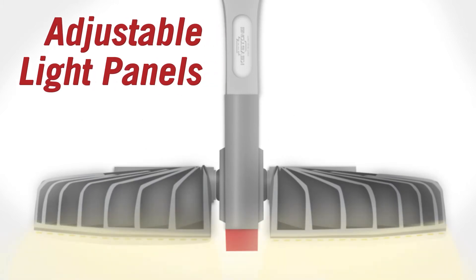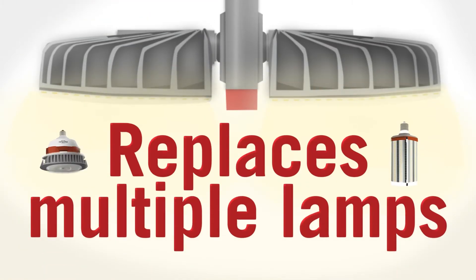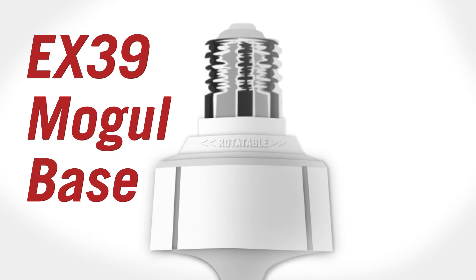Featuring two adjustable light panels, OmniFlex produces two separate beam angles, which can be directed where needed, allowing one lamp to be used in place of multiple HID LED lamps.